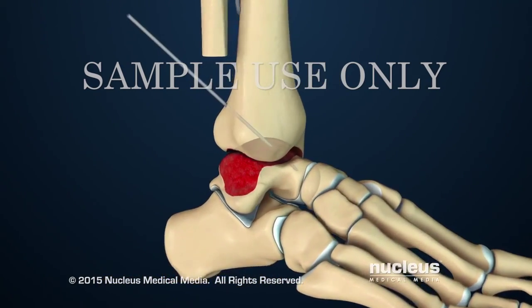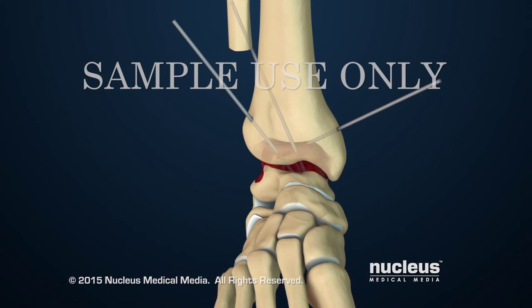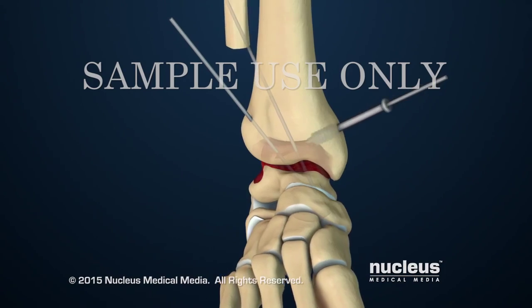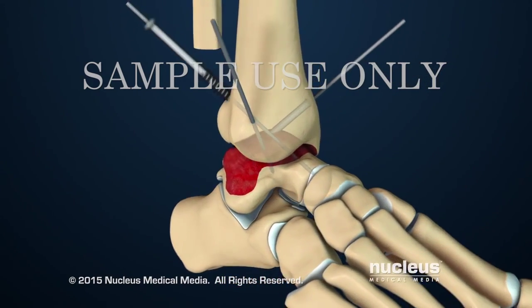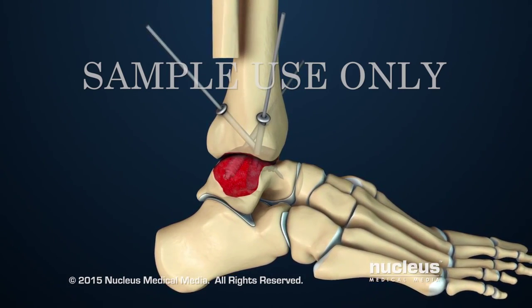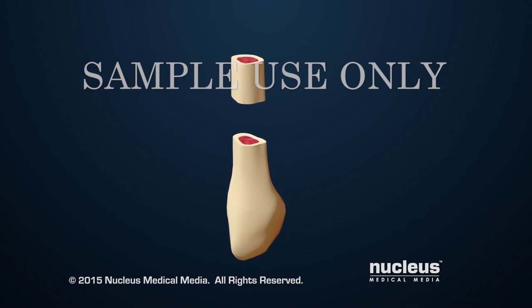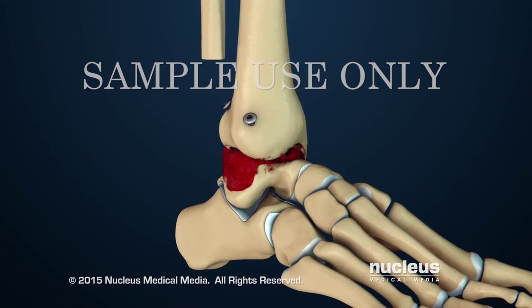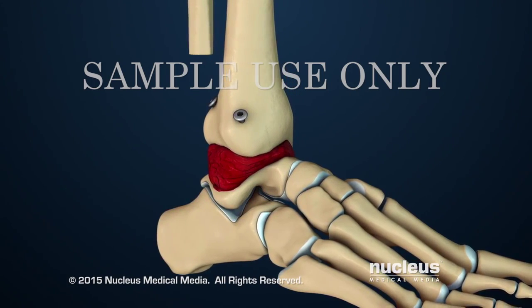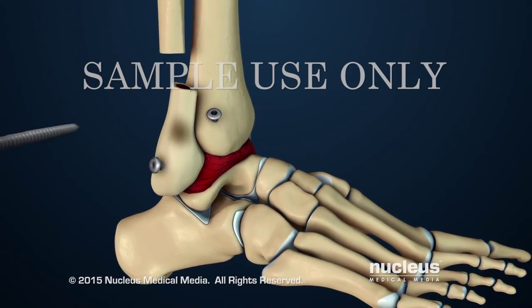Then, two or three metal guide pins will be placed through the bones of the ankle joint. The surgeon will use the guide pins to place hollow screws, which will hold the bones in place. Bone graft tissue from the part of the fibula that was removed will be placed around the joint. Then, the rest of the removed fibula will be attached to the side of the fused ankle with two screws.